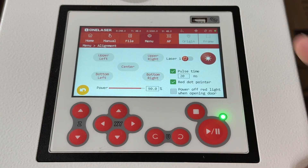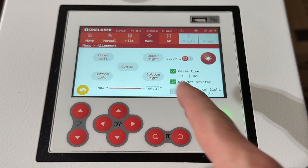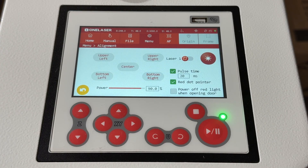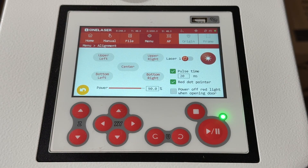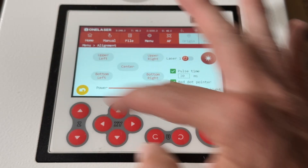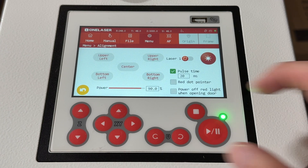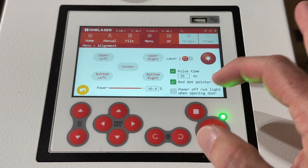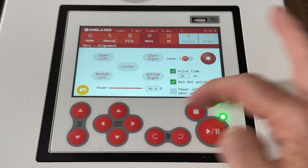Something I really like and think is super useful — the machine has preset positions, which are the same positions I use for alignment all the time. We're going to check alignment in just a minute using upper left and bottom right to see where things are at, so we know if we need to make any adjustments. You can do all the different corners to check alignment easily. You can also turn off the red pointer and set it so that anytime you open the door or lid the red light turns off.